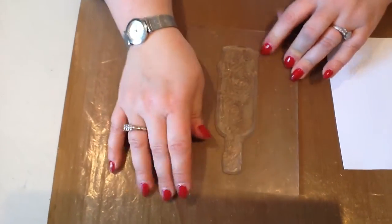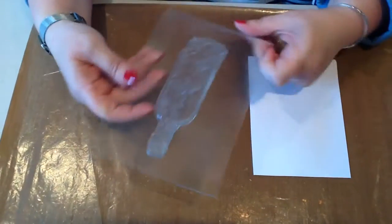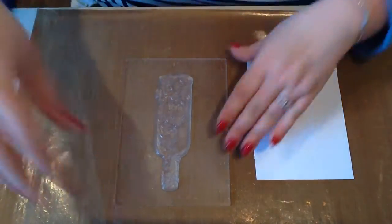The stamps are polymer and they are self-adhesive to acrylic blocks. We sell the acrylic blocks in sets of four — we do a square set and a rectangular set. The rectangular set is ideal for this, as all the elements of the stamp work with it.